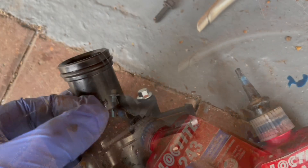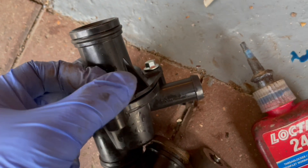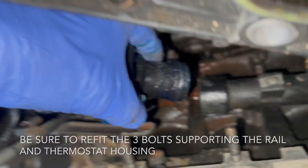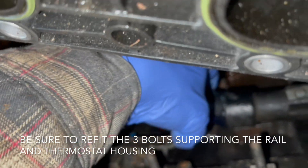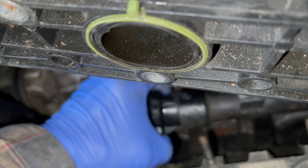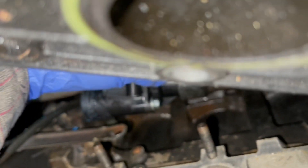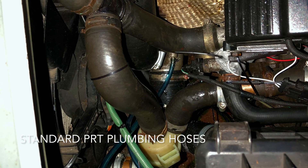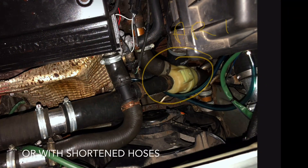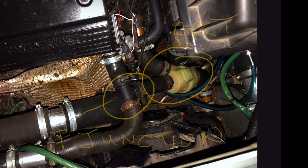If you look on the internet it's fairly well documented that there were temperature variation problems with the original thermostat location, which is why Land Rover later changed to the PRT type external thermostat location. Once you've taken out the original thermostat, if you just want to go for the manufacturer standard PRT configuration, this is how it's plumbed in.